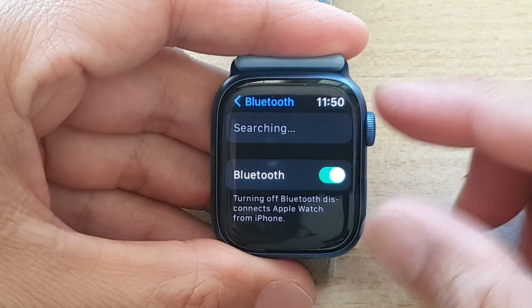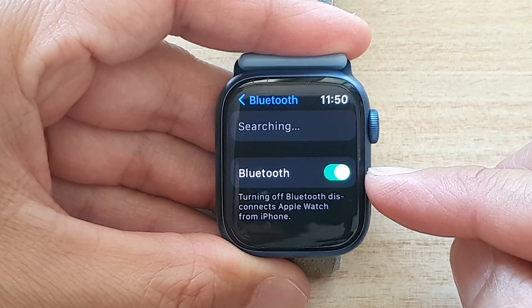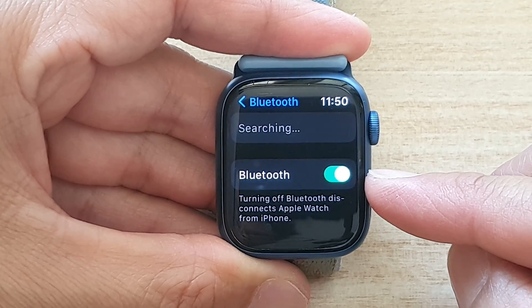Hey guys, in this video we're going to take a look at how you can turn on or turn off Bluetooth on the Apple Watch 7.